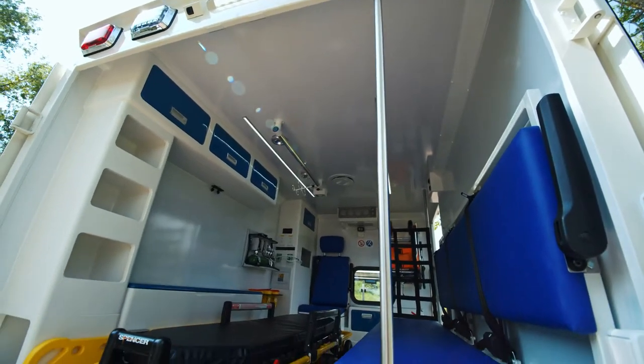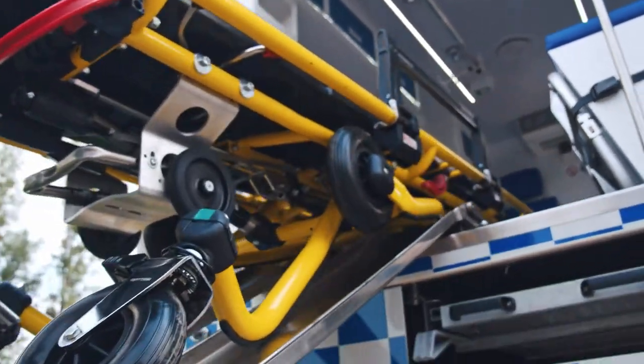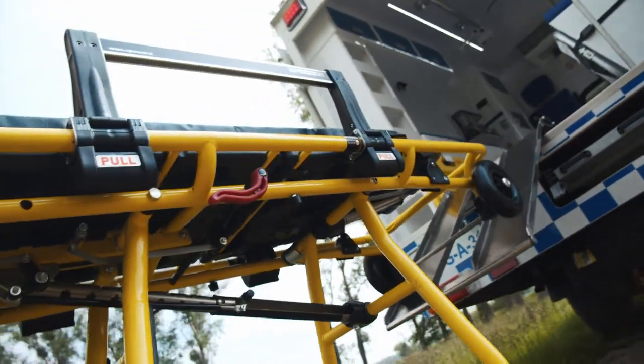The stretcher itself has a stretcher table where it is locked to the floor, and in this case, due to the vehicle height, the loading table for the stretcher is a bit longer than usual to accommodate for the higher height of the vehicle.